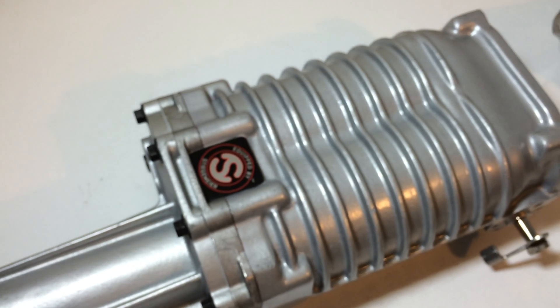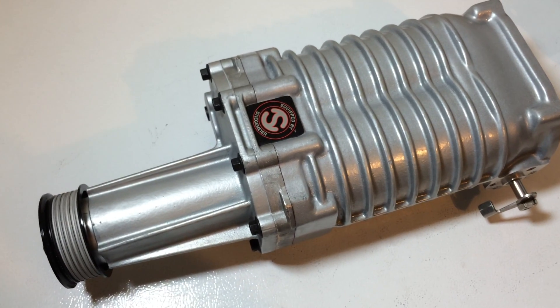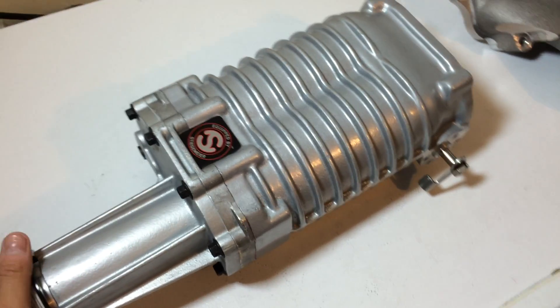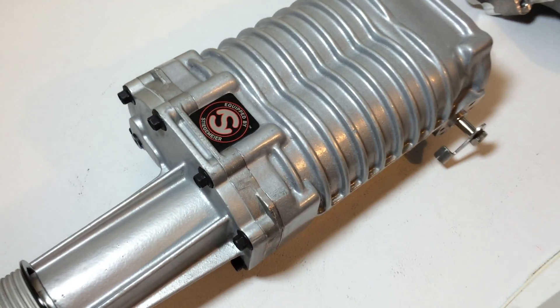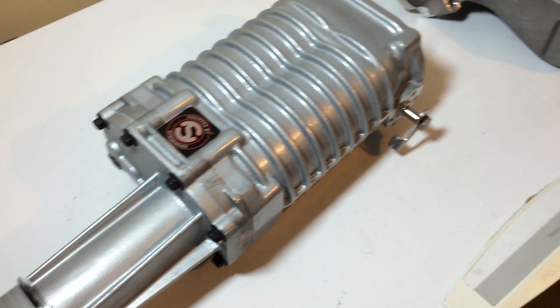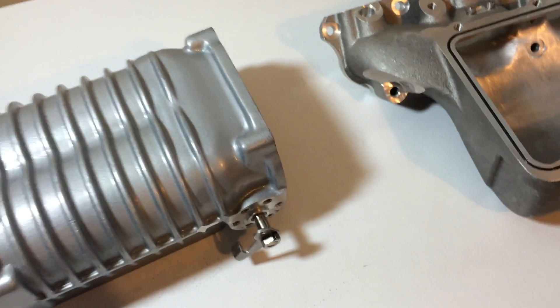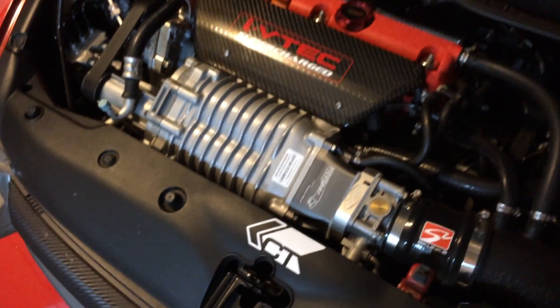I've read a lot of good reviews on their work, but I've also read some not-so-good reviews, so we'll see how this goes. This isn't my supercharger — it's going to go on one of my member's cars. He's building a supercharger build just like mine but with more modifications, especially what's been done here, and he's looking to make over 400 wheel horsepower.